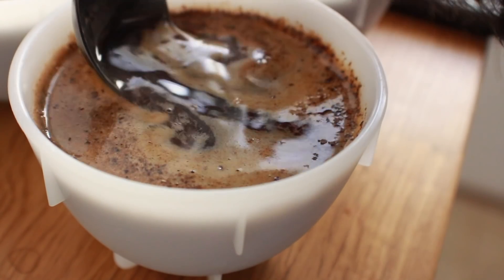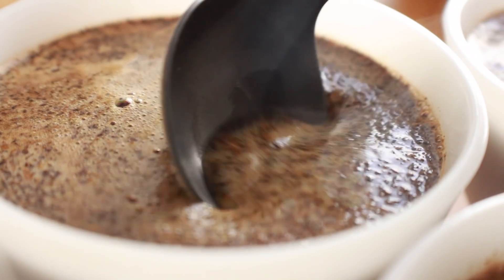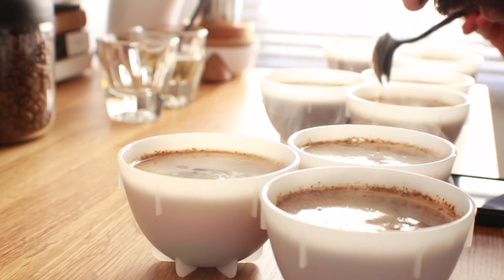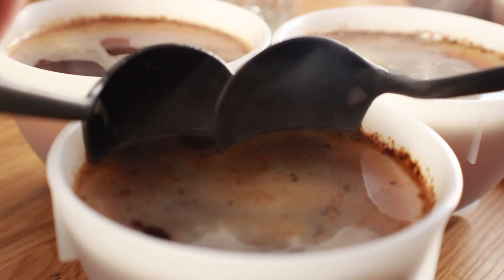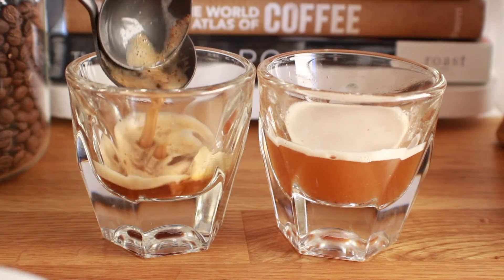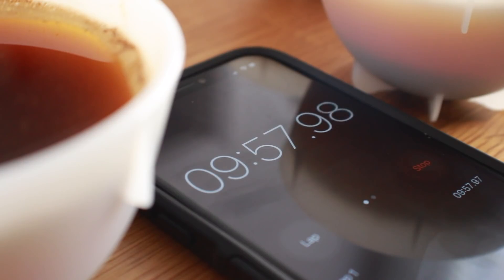Just like a standard cupping, your evaluation process should begin by breaking the crust and smelling the aroma that each bowl presents, taking note of which cups may already be the outlier. From there, you'll need to scrape off and remove the crust and any grounds that remain on the surface of the bowl, paying close attention to rinsing your spoons between each sample to ensure no cross-contamination occurs.